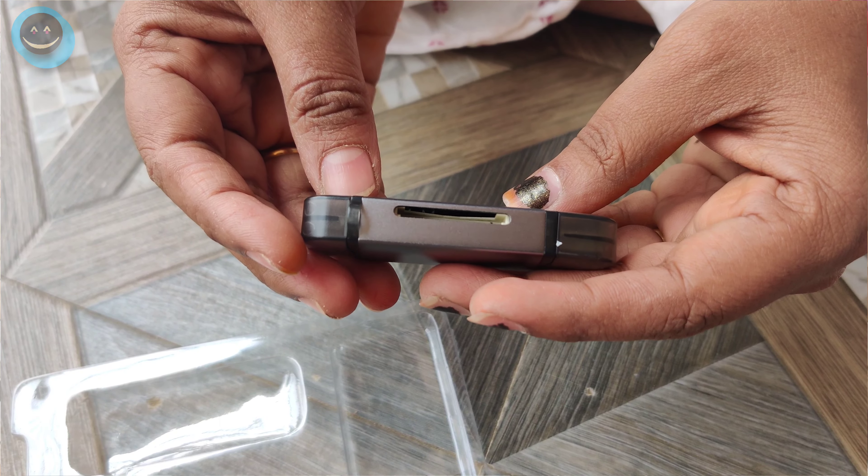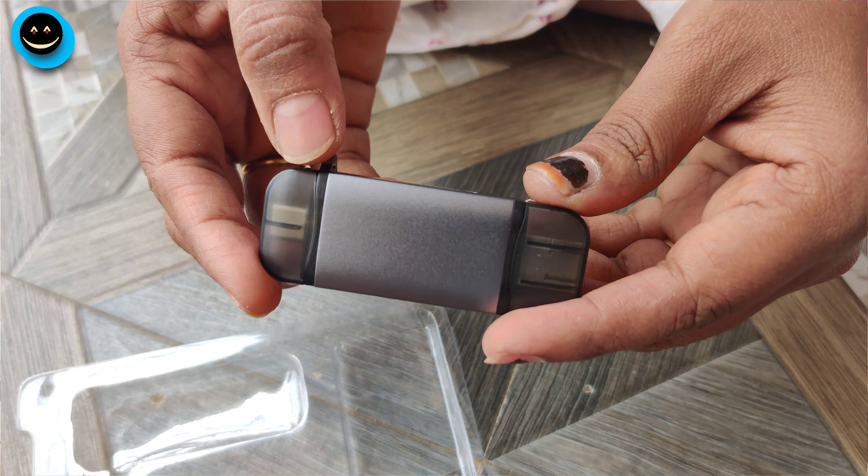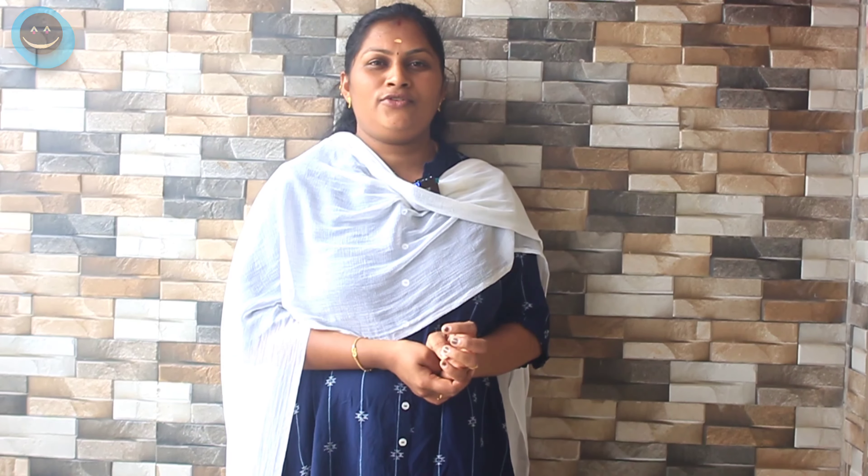The actual price is $2000. We can use the offer price of $545. We can use the product — the link is in the description box. Please check this video. I will see you in the next video. Bye!